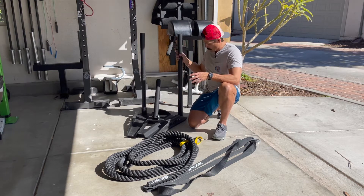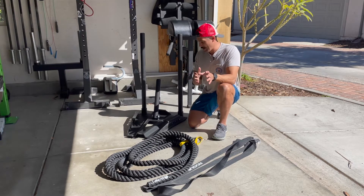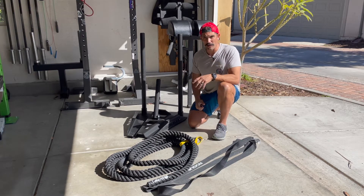But something I wasn't able to do until I got the sled was pushes. So with these removable posts, I'm not only able to drag the sled, but I'm able to push the sled as well, and I wanted to have that as part of my training.